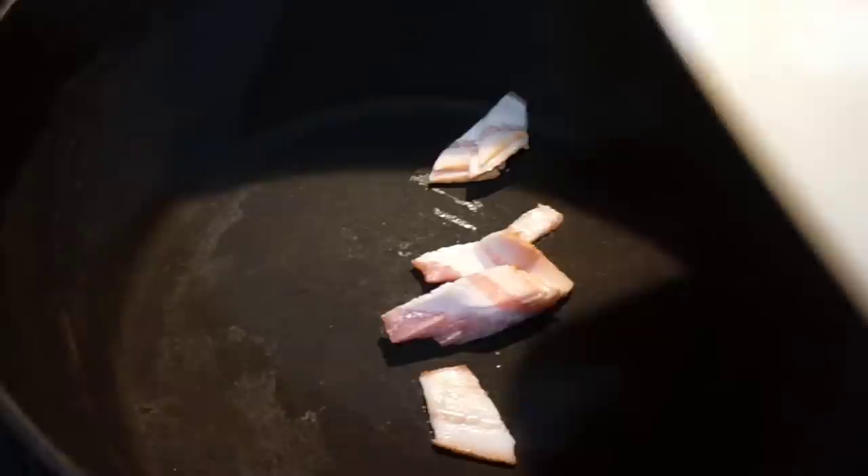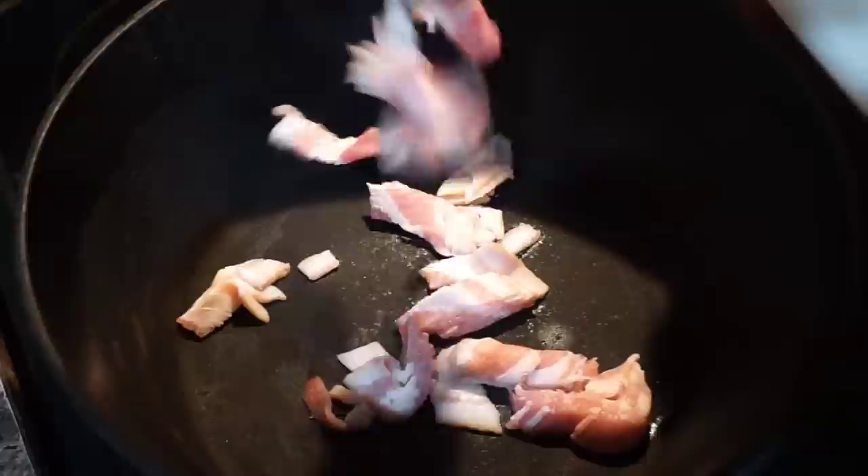I got my cast iron up on the stove on medium-high heat, and I just want to go ahead and brown up this here bacon. I want to brown this baby up, and that's what's going to happen.